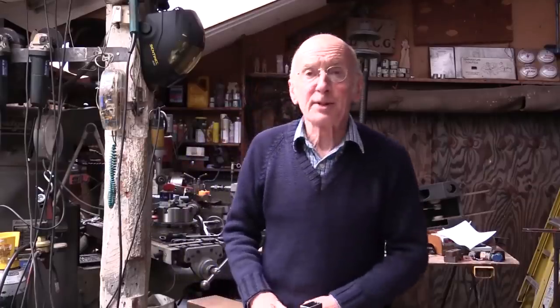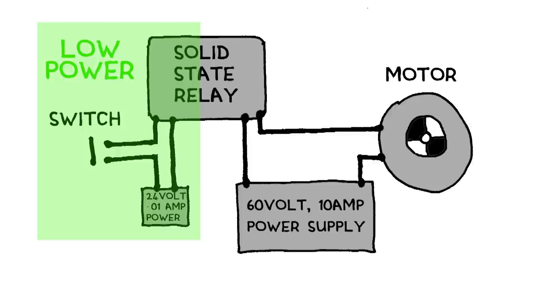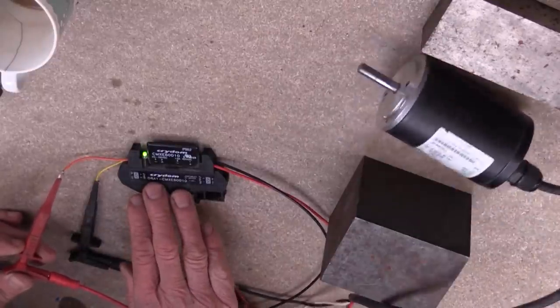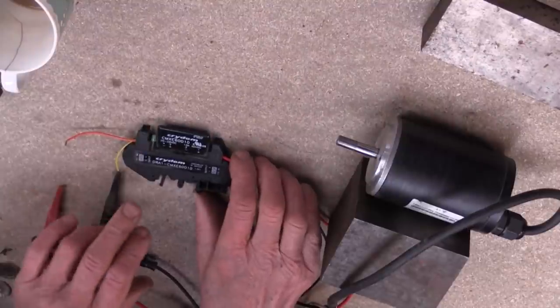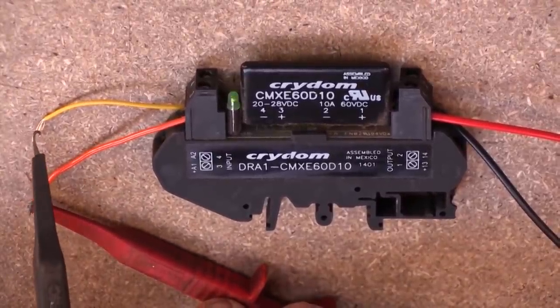If all else fails, the ultimate solution is to use a solid state relay. These have a control side and an output side, so you use an ordinary switch to switch the control side, and your load - your motor - goes on the output side, which avoids the arcing problem completely. These come in different current ratings, and the ones for AC tend to be cheaper than the DC ones. Although it's useful to have an awareness of arcing, in my arcade machines most of the switches are just inputs into a programmable logic controller, switching extremely low currents, so it's not much of an issue.